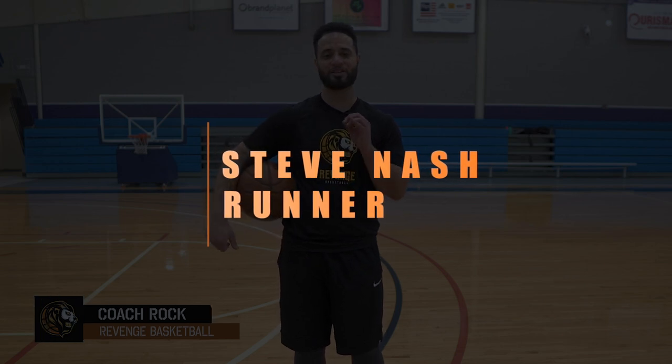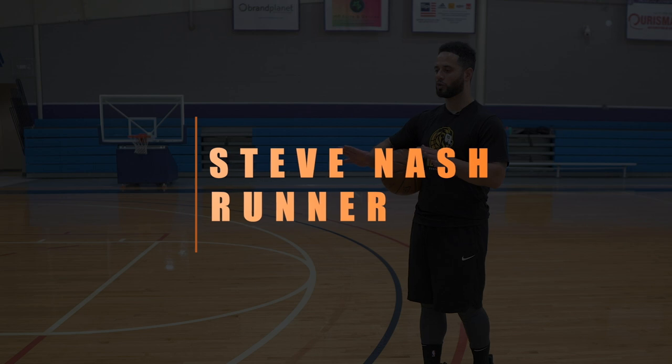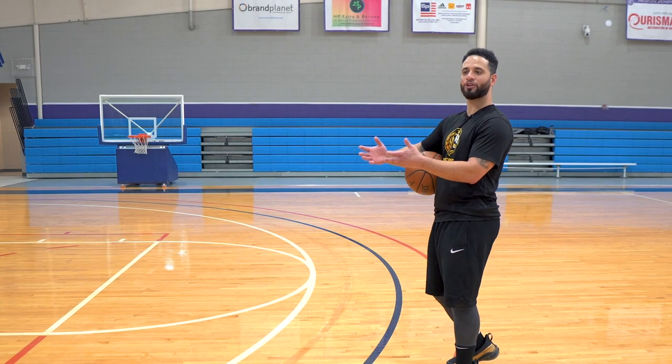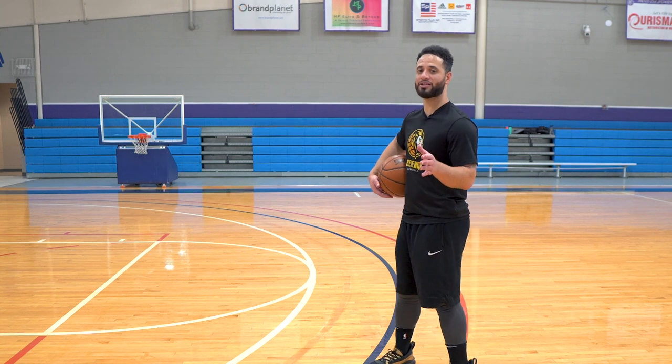Hey what's up y'all, it's Coach Rock here from Revenge Basketball, and in today's video we're going to be going over the Steve Nash runner. This is one of my favorite moves for guards because it's utilized like a floater, but I feel like there's more control and it can be shot at a higher percentage when you master it.